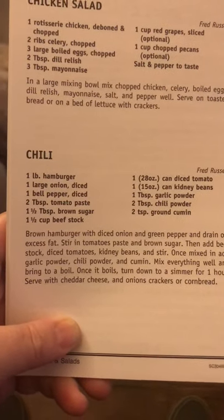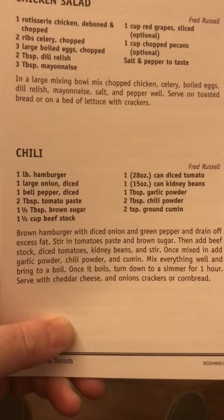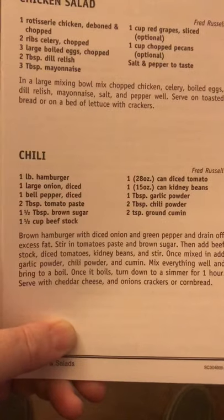Today we're in the cookbook and we're making chili. Homemade chili. Yummy, yum, yum.